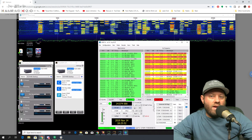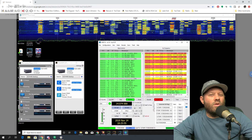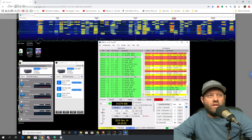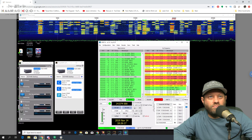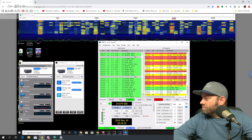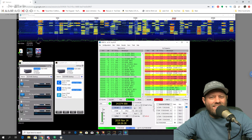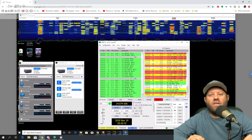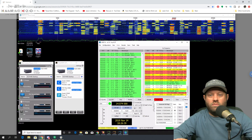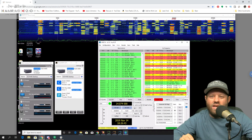My one regret about our setup down there is we're basically limited to 20 meters. The radio has an internal tuner, and that's great if you're using an off-center fed dipole in a sloper configuration, or a center-fed dipole with a ladder line. But this one is just a regular center-fed with coax — a 20-meter dipole, a homebrew antenna built by one of the guys who went down there with us. It works wonderfully on 20 meters.